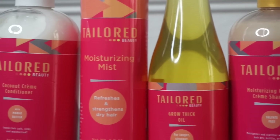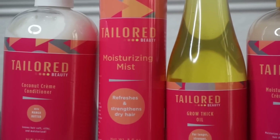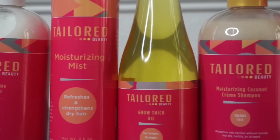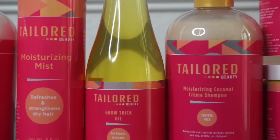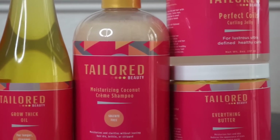Today's styling will feature a brand called Tailored Beauty. Tailored Beauty sent me their entire line of products to review, and so throughout this video I will be talking a little bit about those products.